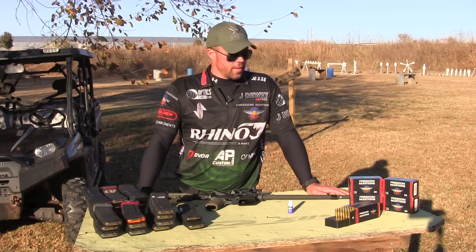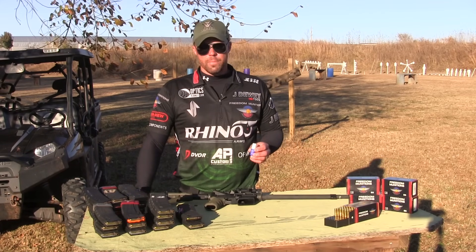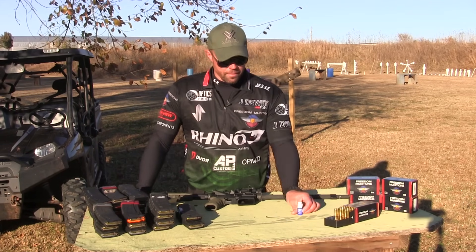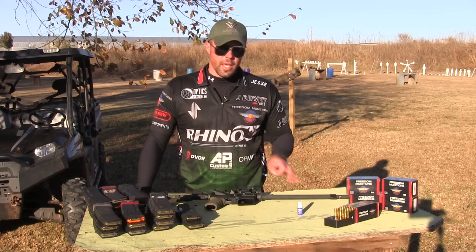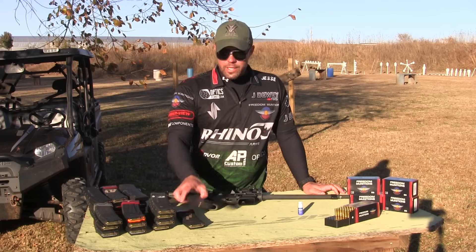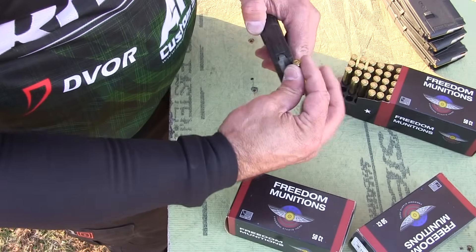What you'll need to accomplish this task is a box of ammunition — depending on the model of gas block that you have — some blue Loctite, the appropriate Allen wrenches or tools to adjust the gas block, and then at least one magazine. I have several magazines here, each loaded with one round of ammunition.